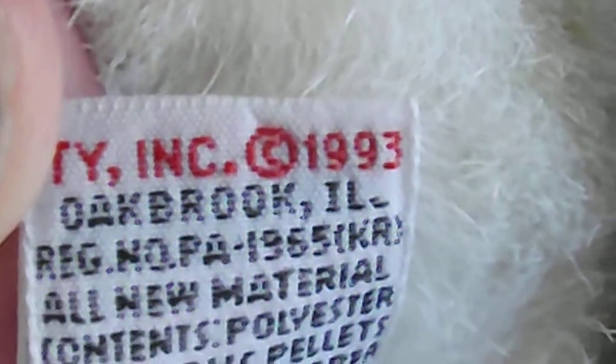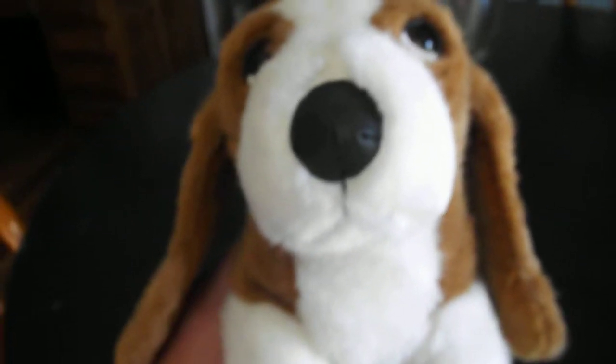Nice black, brown and white fur. Here's the tush tag — the back reads TY Inc Copyright 1993. Nice tag. Eyes, the nose, the mouth, the big floppy ears.